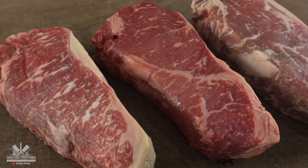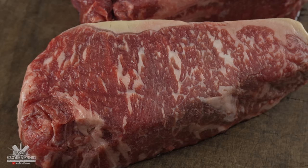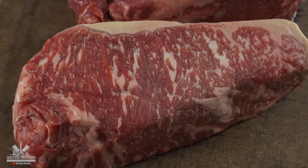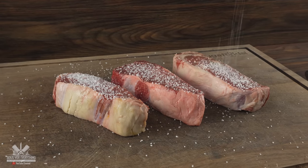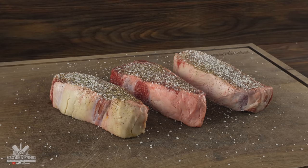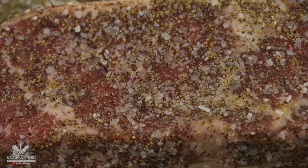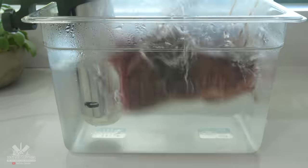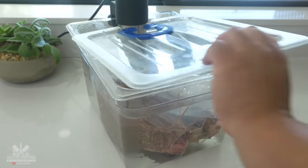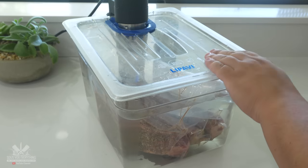They are choice grade, one and a half inches, and not the best looking steaks for a reason - what I'm about to do with them is gonna make them better. The first thing we're gonna do is get them seasoned. I went with salt, followed by freshly ground black pepper and garlic powder. Once I was happy with the seasoning I went ahead and vacuum sealed them, and they are now ready for sous vide - cooking all of them at 135 degrees Fahrenheit for two hours.